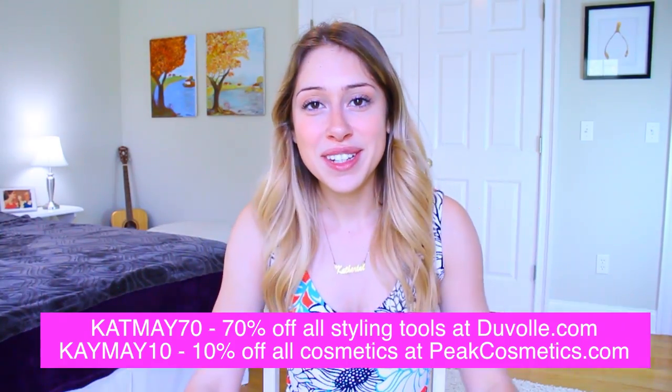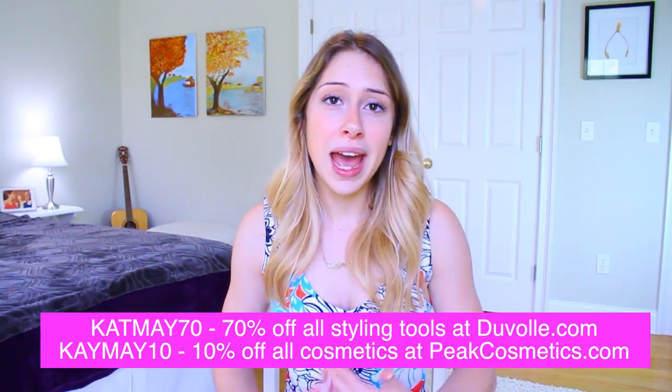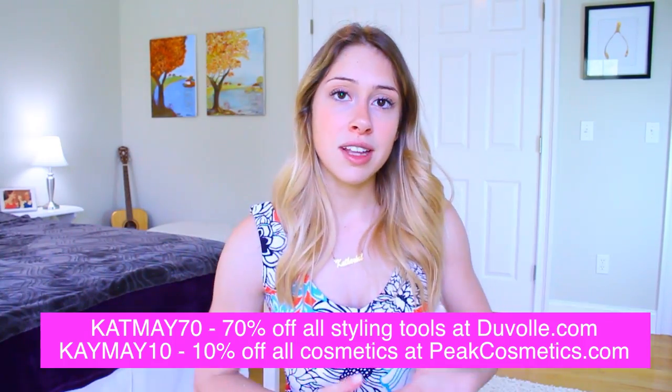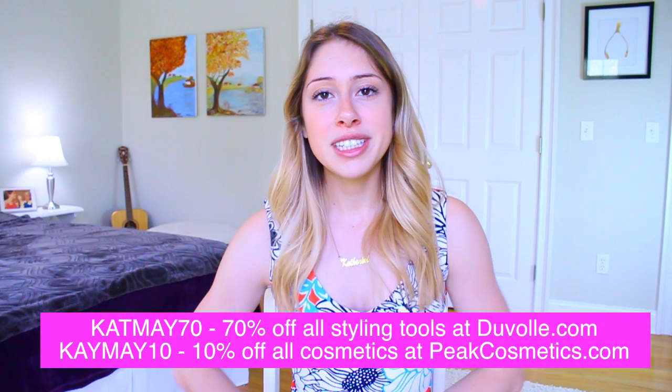I really hope you enjoyed that video — if you did, don't forget to give it a big thumbs up, that really helps me out. Don't forget to check out Duval; I'll have all their links in the description box so you can get some awesome deals on their products. I love you guys and I'll see you in my next video, bye!